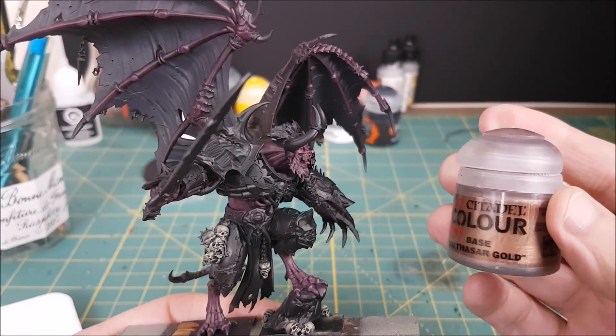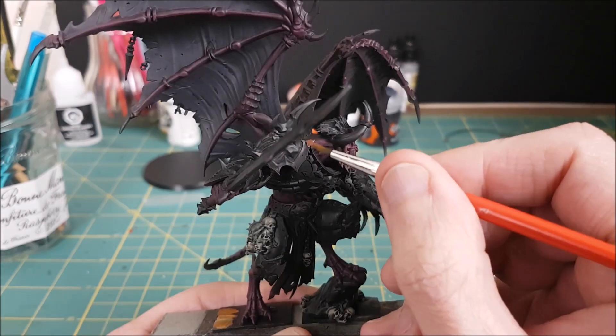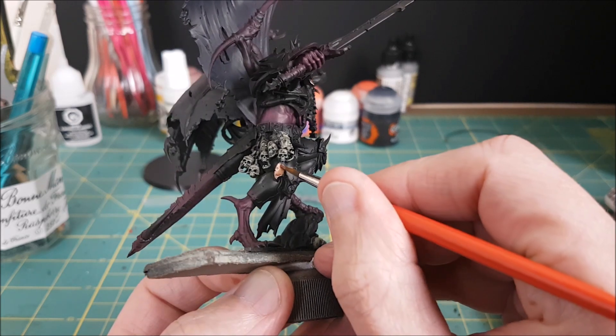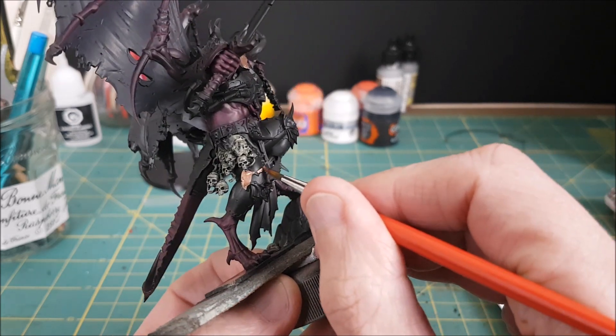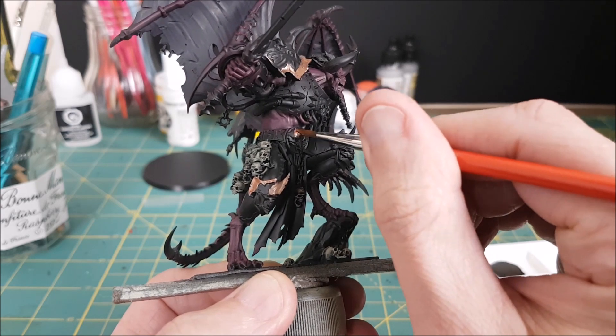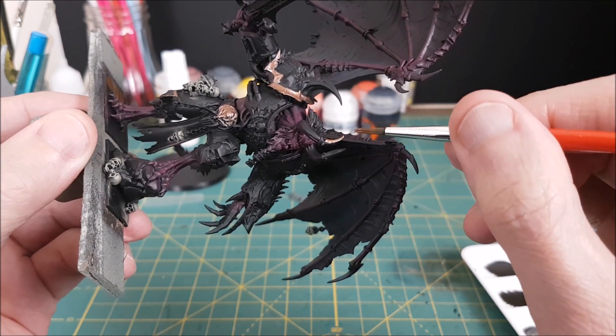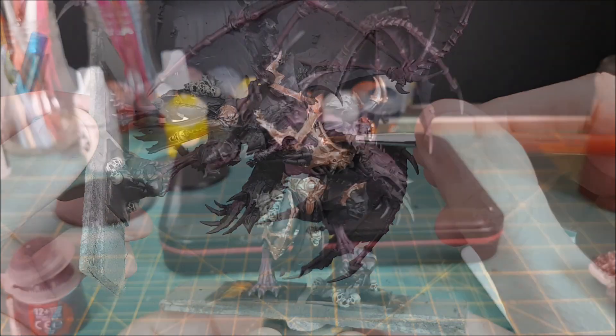Next I'm going to add the metallic colors, starting with Balthazar Gold. I'm using this for all of the decorative elements of the armor. I'm using cheap synthetic brushes for this part because metallic paints are damaging to the bristles of your brush. Also, chaos units are covered in spikes and ridges which also wreaks havoc on the tip of your brush, so stick to cheap brushes for this.